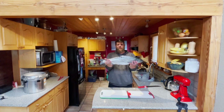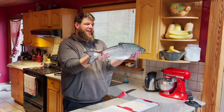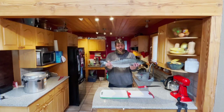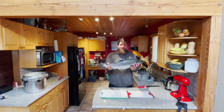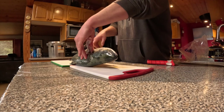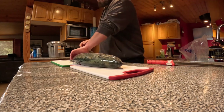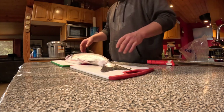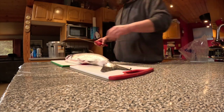Look at this awesome beautiful winter Chinook — probably about eight, maybe ten pounds. Really nice wild fish. We got this out in the Gulf Islands. We've already gutted and gilled the fish, so all we have to do is make some nice fillets.